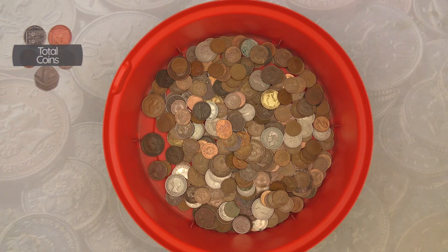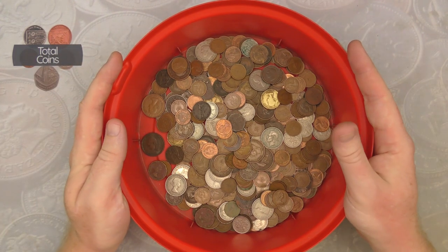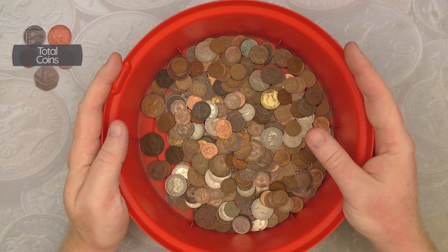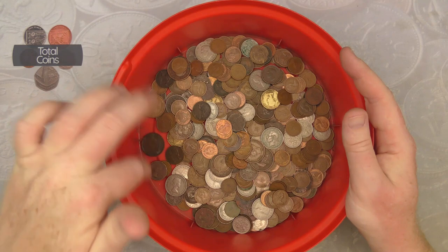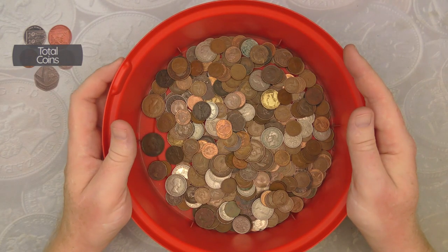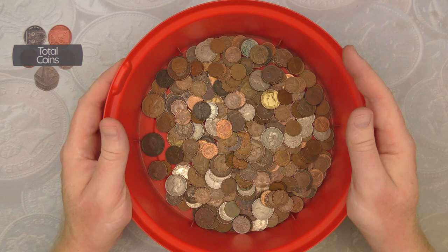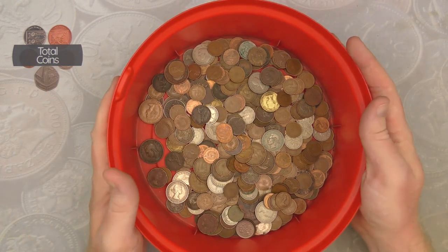In today's video we're going to be doing another pre-decimal coin hunt. We've still got our tub here full of pre-decimal coins that we're going to be going through, looking to fill up some empty slots in our album. As you can see the tub is getting very very low, so we're starting to see a lot more of the bottom. Hopefully it won't be too much longer until we're able to refill it, but let's crack on and see what we can find.